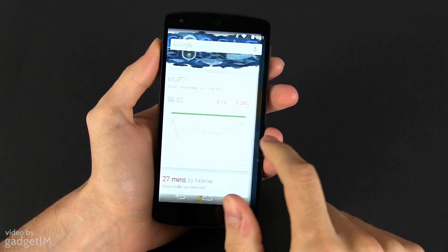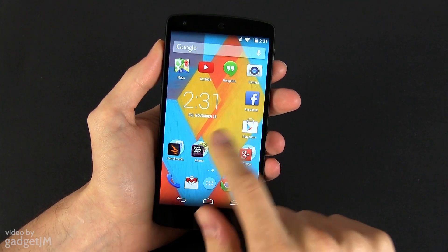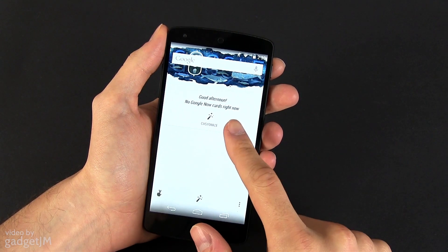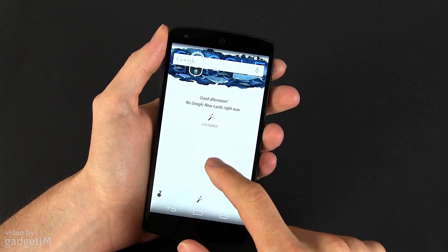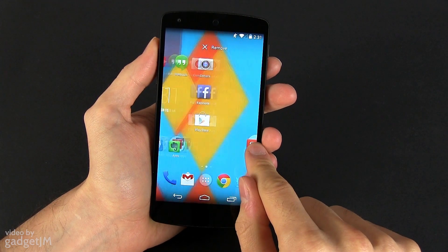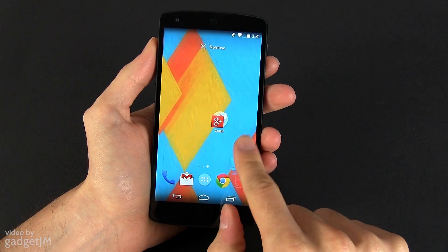Besides this, there's only a single home screen on the Nexus 5 out of the box. It might appear that there are two, judging by the two dots at the bottom, but the most left screen is actually Google Now with your selection of cards. The only way to add more home screens is to grab an icon and drag it to the side onto another screen.